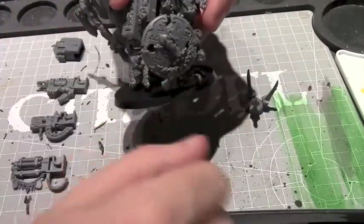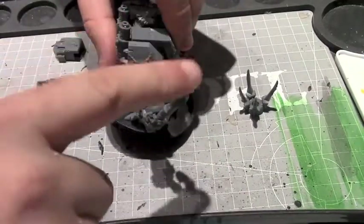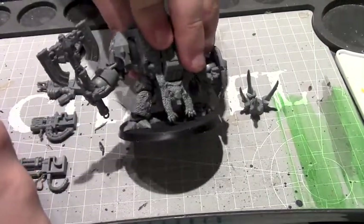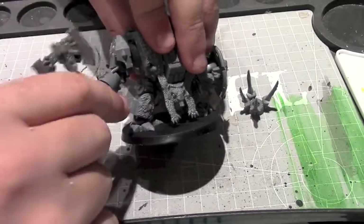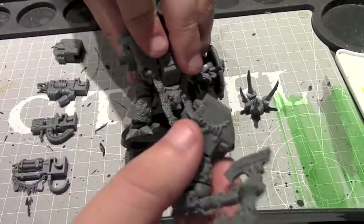The other arm is only used for the axe and the claws from Murder Fang, so you can just take it right off — you don't even need those parts.